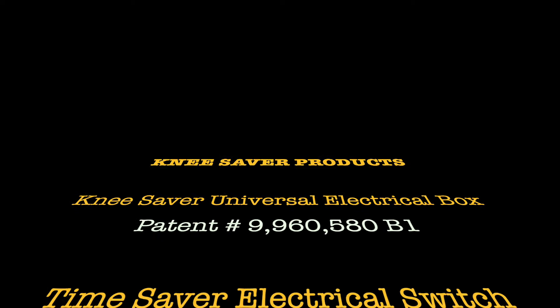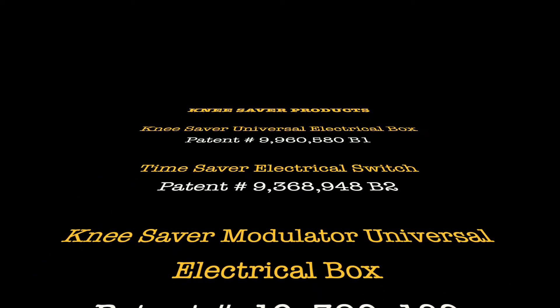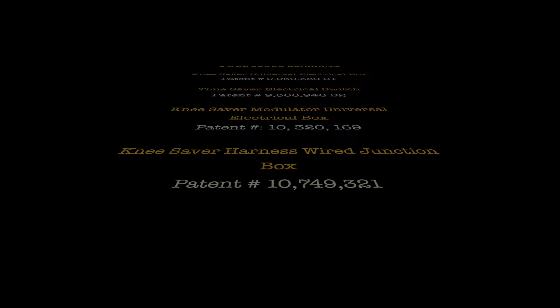Welcome to Kneesaver Electrical Box's first video series. We'll be focusing on how our products work. This is the third video in our series where we will be talking about how to install the Kneesaver Universal Electrical Box.